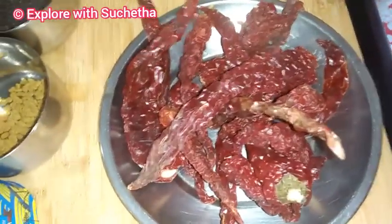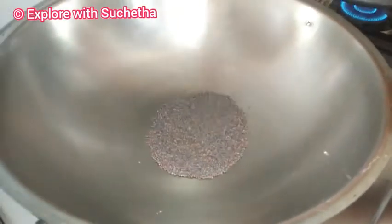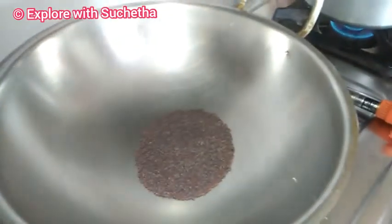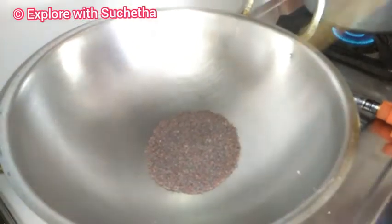For preparing masala for the pickle, I have taken around 10 Byadgi chillies, a little mustard, methi, and hing. I am adding around 3 spoons of mustard to a pan and we need to dry roast this.